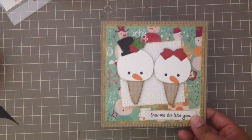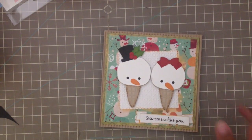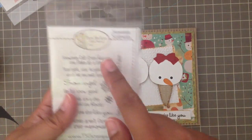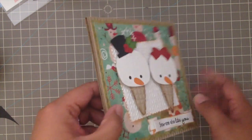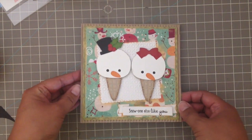This is one of those banner dies from My Favorite Things, and the sentiment is from Snowman Sentiments by There She Goes Clear Stamps, which doesn't exist anymore. I love the way they came out — they're popped up on foam adhesive. That's my second card.